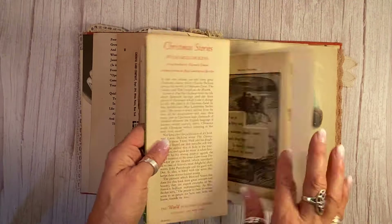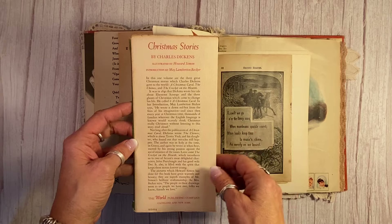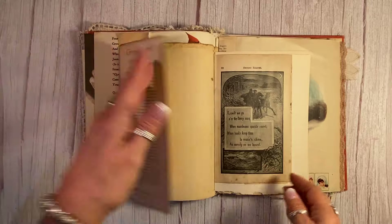This here was the dust cover of Charles Dickens' Christmas Stories, which I use a lot of those pages in my Christmas journals. And I've made it so you could flop it open, and there is a Christmas seal stamped there from 1970.